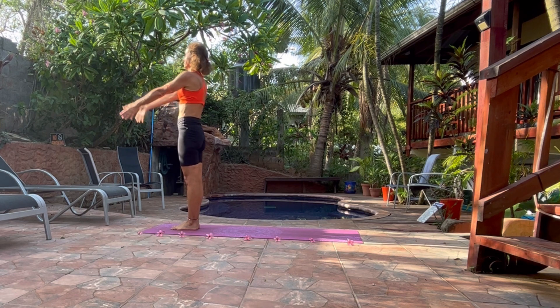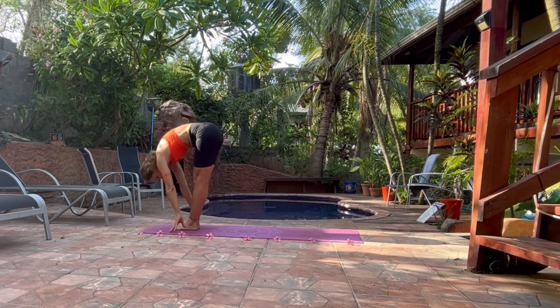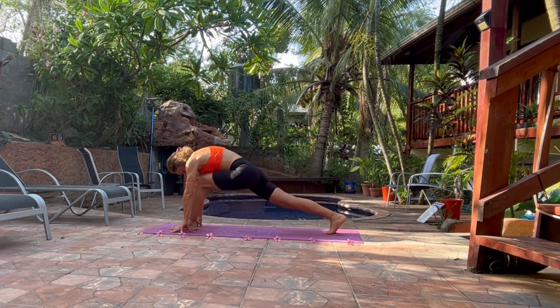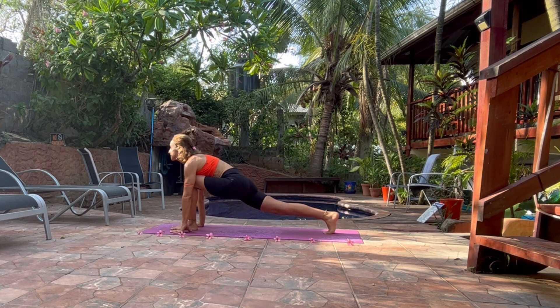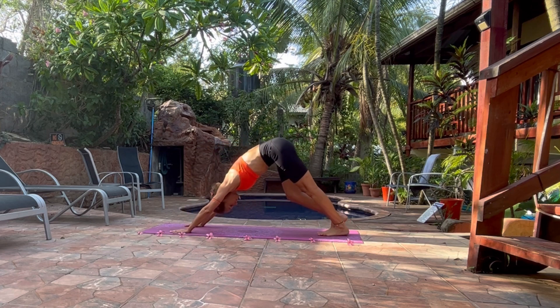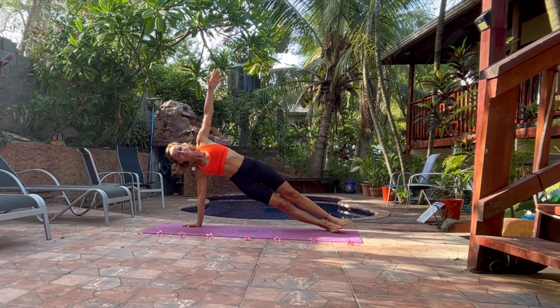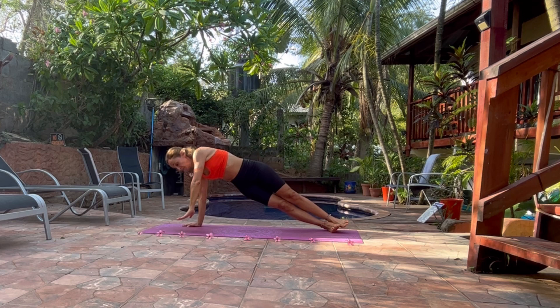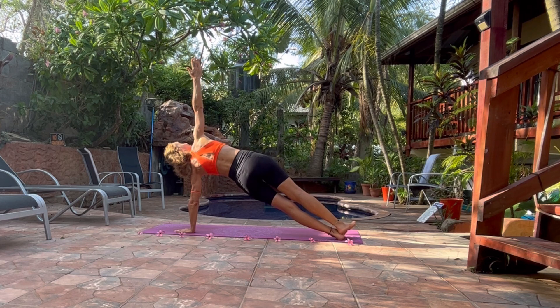Inhale, bring your arms up. Exhale, all the way down. Hands on the floor or on your shin bone. Inhale, look up and bring your right leg to the floor, knee on the floor. Open your chest. Now with an inhalation, bring your left leg to the back. Down and facing dog. Bring the weight of your body to your arms and turn your body to one side. Lift the opposite arm up and look to your arm. We will do the same to the left side. Bring the weight of the body to your left side and stay in this side plank.